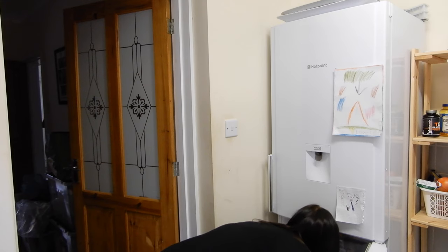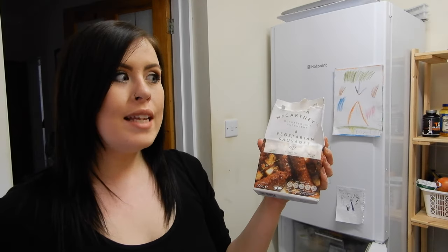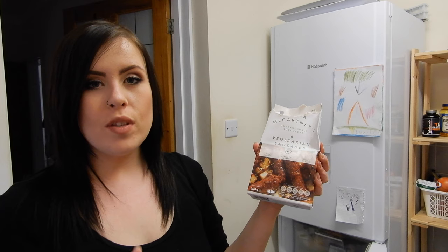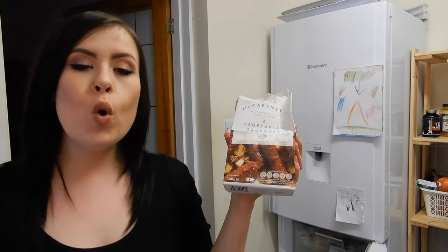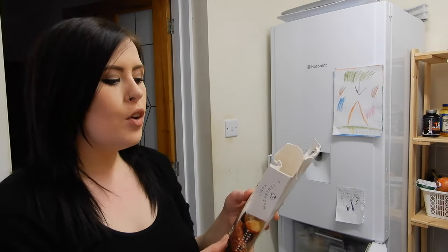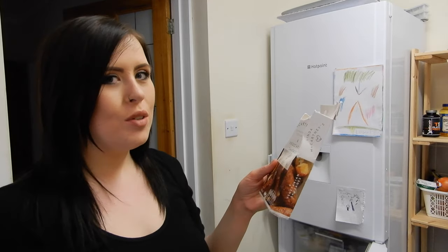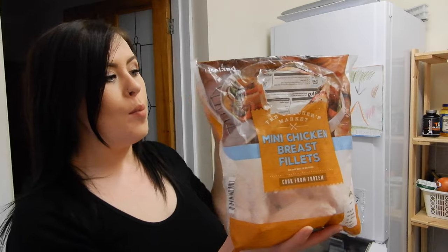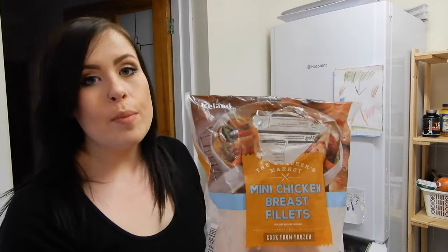We have the Linda McCartney vegetarian sausages — one sin each. The frozen Linda McCartney ones that are free, I think they're the rosemary and onion or rosemary and thyme ones — I really don't like them, they taste too spicy for me. So I really like these ones instead and I will always spend a sin on a sausage.